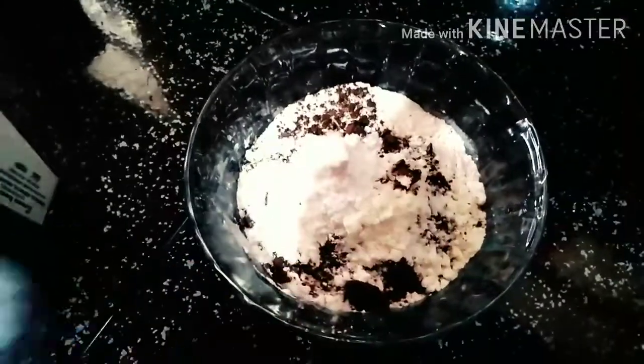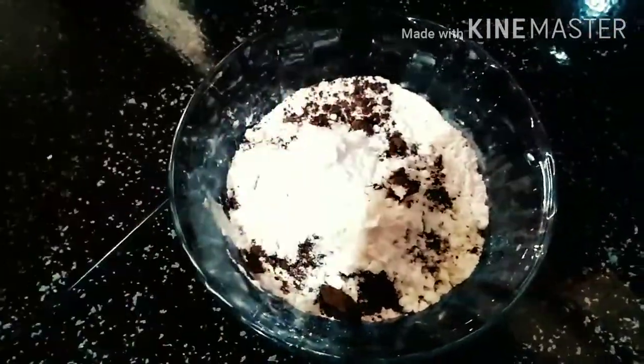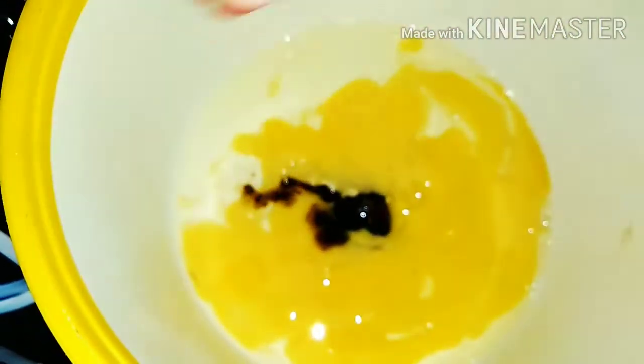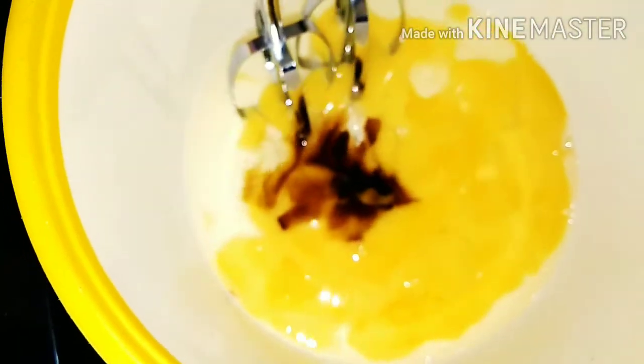I will add 1 teaspoon of baking powder. I will also add 2 tablespoons of baking powder. When we add the oil, we add the oil in the pan.